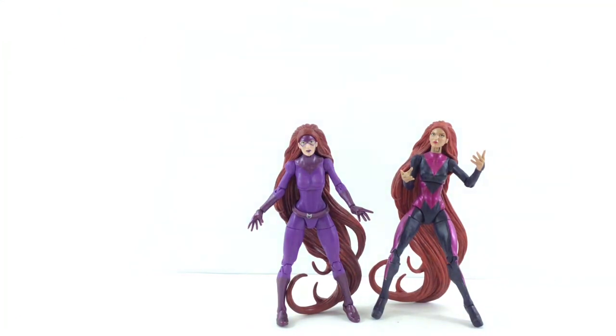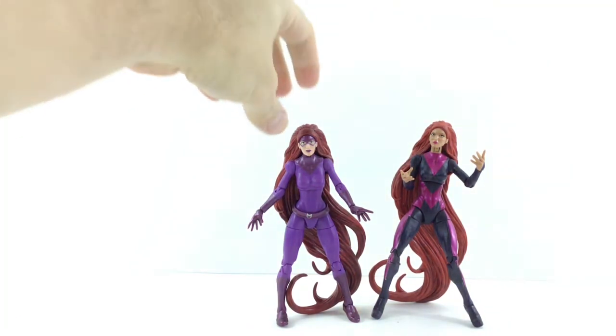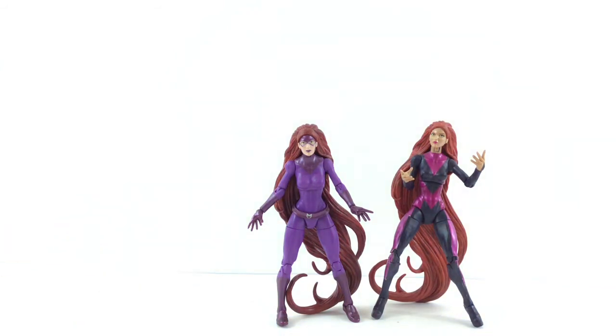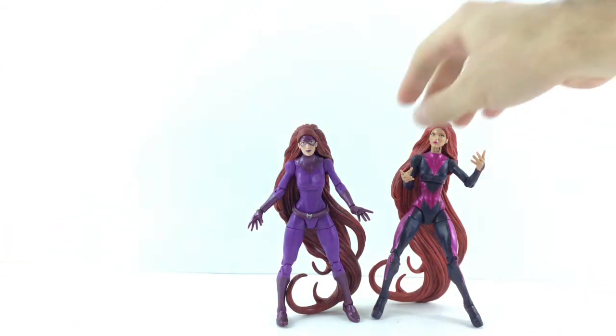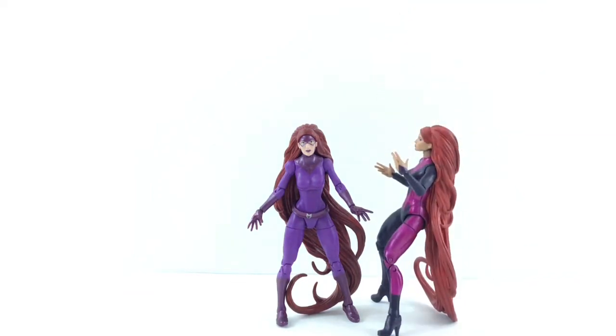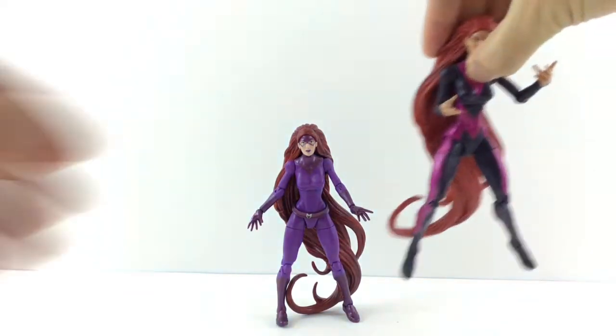I definitely like this version a whole lot better. One reason — I like that the feet are flat, so she's easier to stand. The Comic-Con one has high heels, so she always ends up looking like she's tilted back, kind of resting on the hair at an angle, slanting back because of those high heels. I just never liked that, and mine came a little loose too.